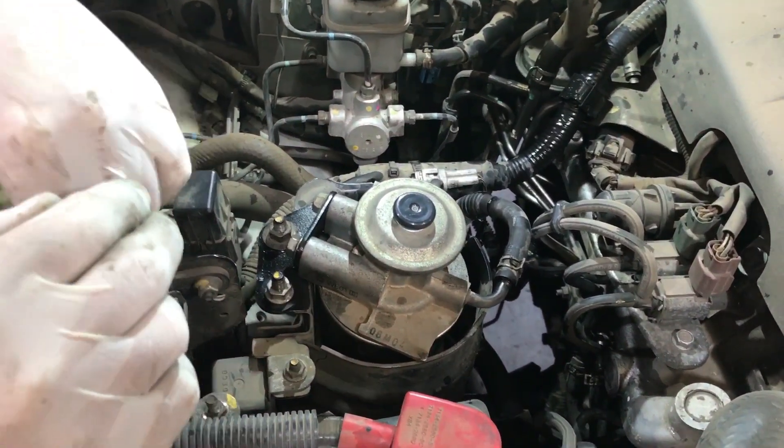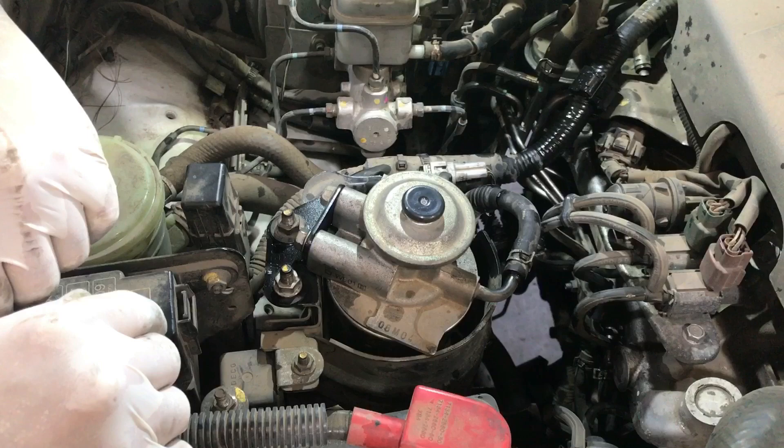Then just go ahead and wash the area down with some water to get rid of all the diesel.